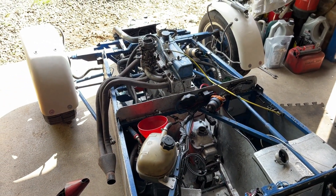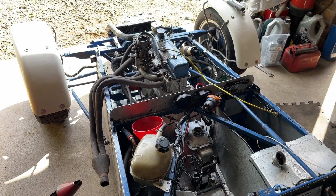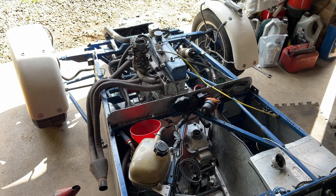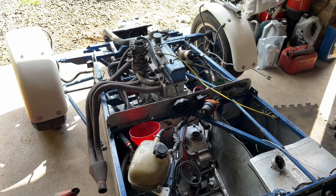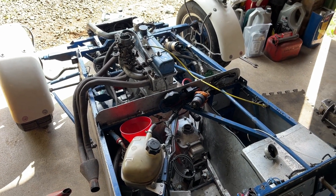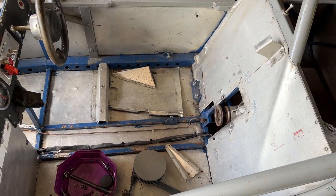A good morning's work. Got the engine and gearbox in. Got fluids in it, although I need to pump some oil into the front-mounted dry sump pump just to make sure it's primed. Still need to put the distributor on. Leave the prop shaft off at the moment because I want to do some work to the rear axle.